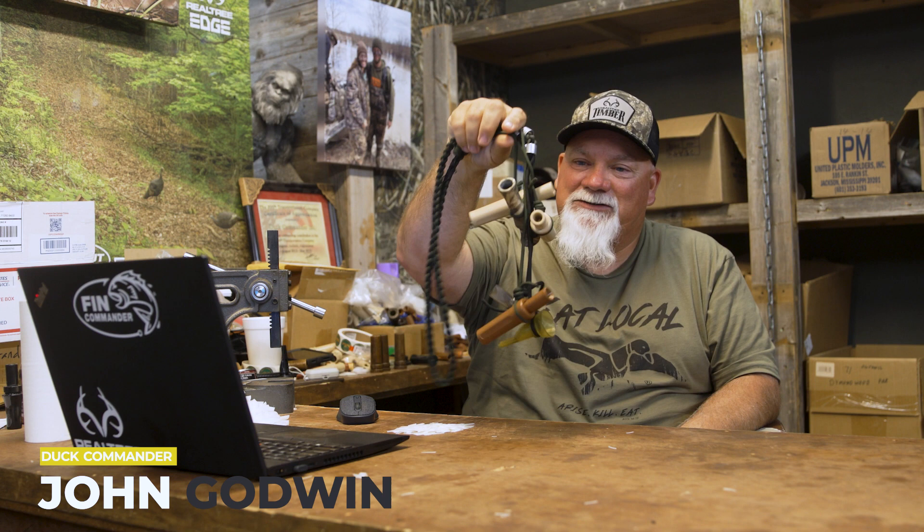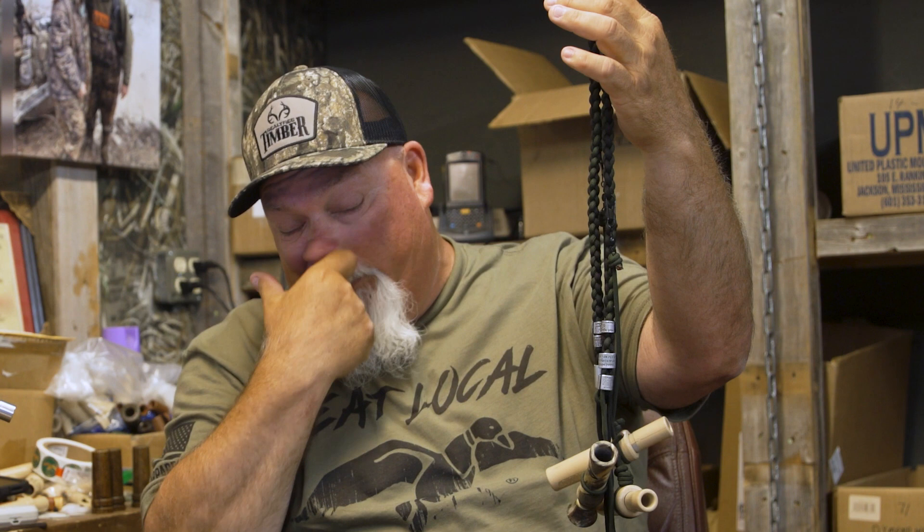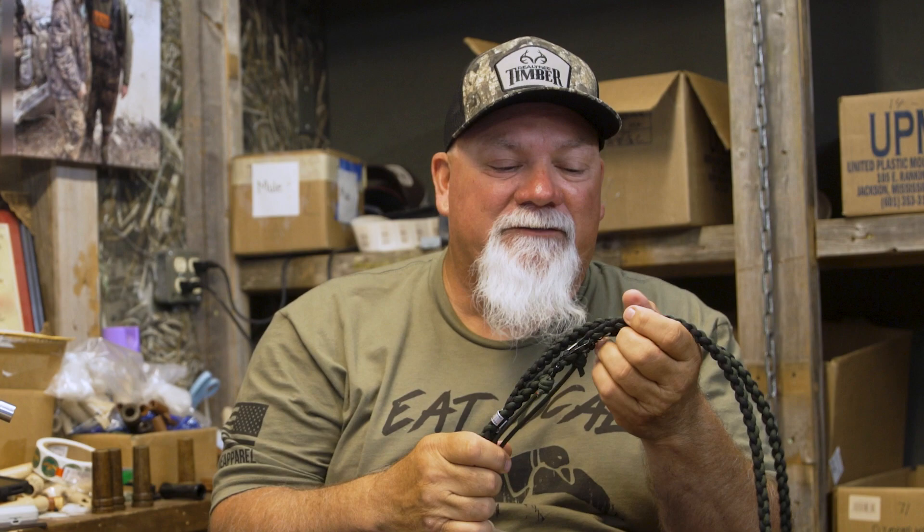This is the braided lanyard you can get here at Duck Commander. I like it because it's long, and I can stuff it down in my waders and just have certain things out depending on whatever area I'm in, whatever ducks are there.